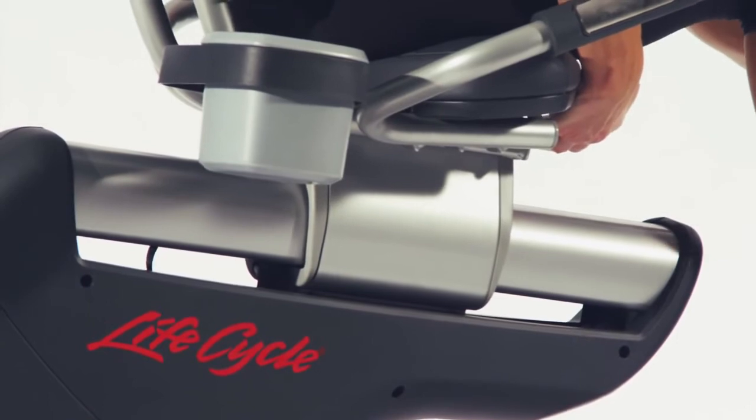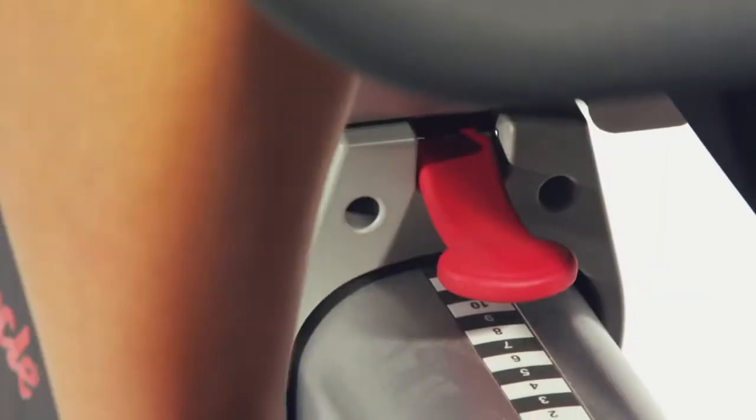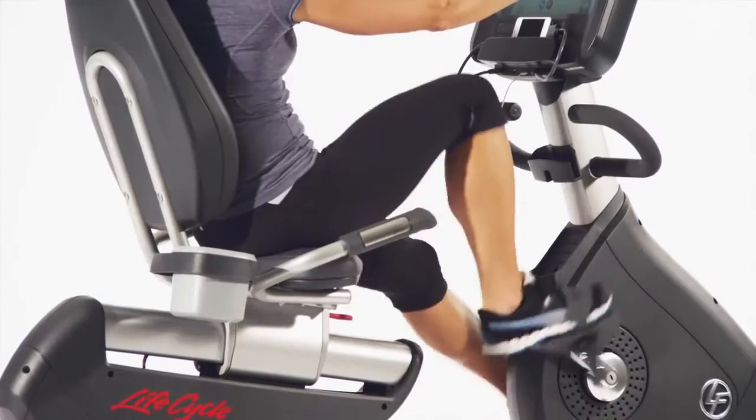The cushiony, soft comfort curved seat is contoured to the shape of your body and fully adjustable for users of all sizes and shapes, and the backrest adds even more support.